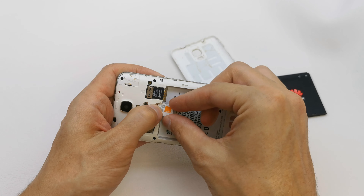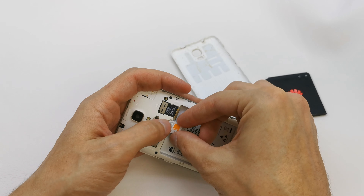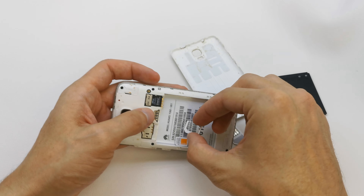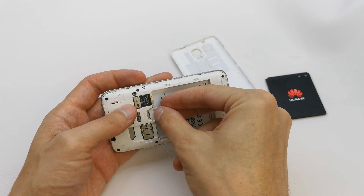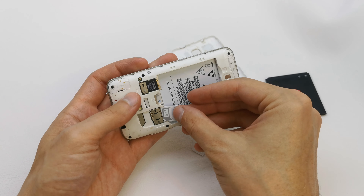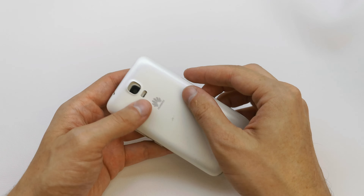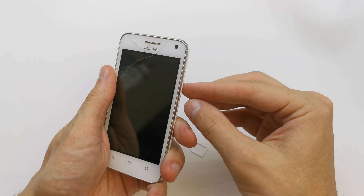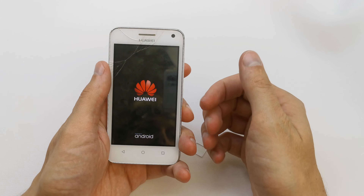This is the middle size of your SIM card. Take out the other SIM cards like this. Here are SIM card number one, the battery, and back cover. Put it all back and we can turn on the phone — and that's all.